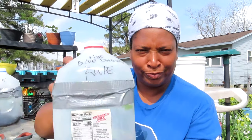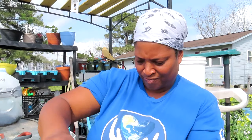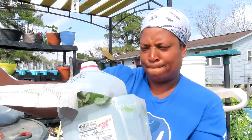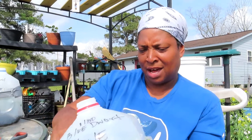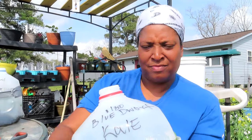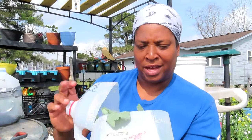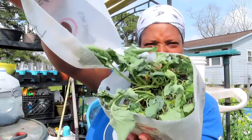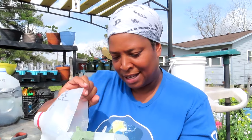Here is blue dwarf kale. As you can see in this jug, you can tell that was very good germination in this one. That kale said it's time to get out of there! They're ready to come out — wow, wow, it's at least eight.